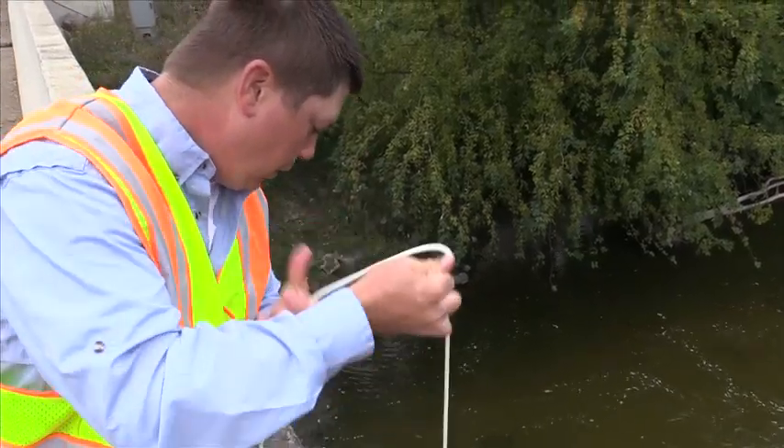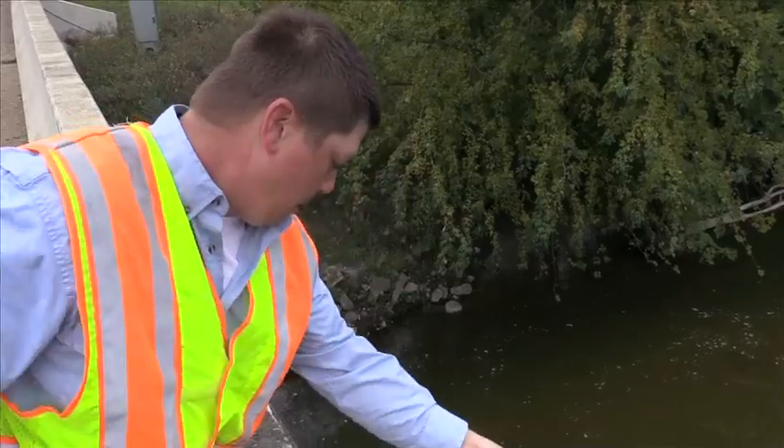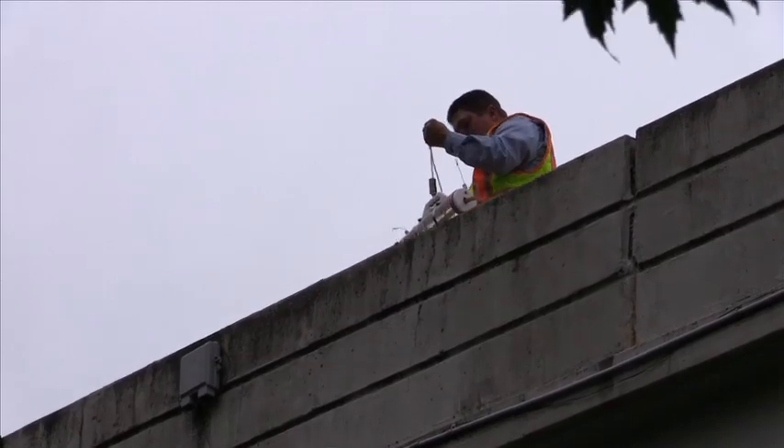Mike Wallerach is a water monitoring specialist with the Minnesota Pollution Control Agency. He's on Hawk Creek near Granite Falls to show how to properly take a water sample using a Van Dorn sampler.